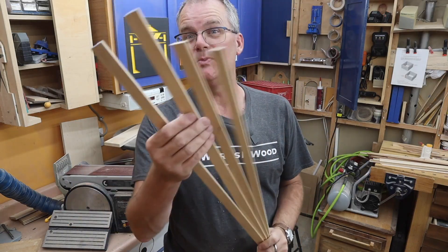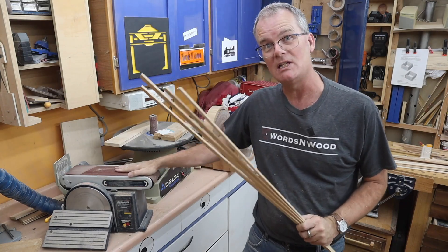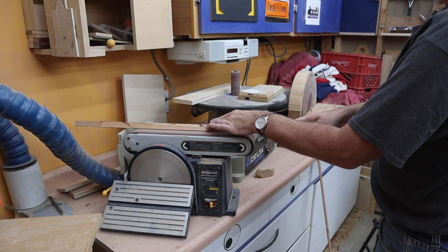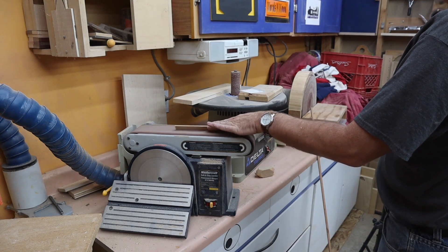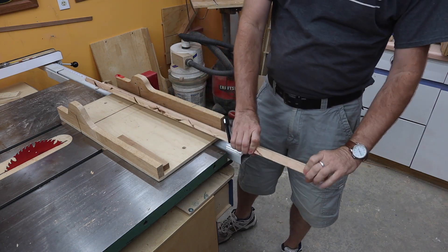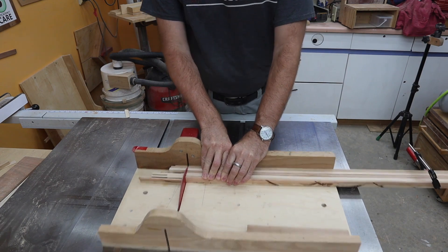I don't need a super great finish but I do need to give these at least a basic sanding, and I'm going to get as much done on the belt sander as possible to skip ahead quickly. I want to cut all these strips to length, so I turned them on their side, clamped them together, and made one cut to cut all of them at the same time.